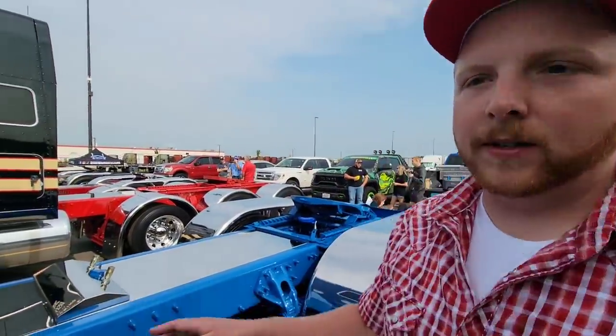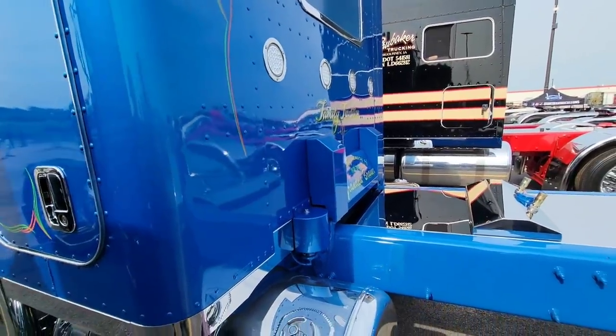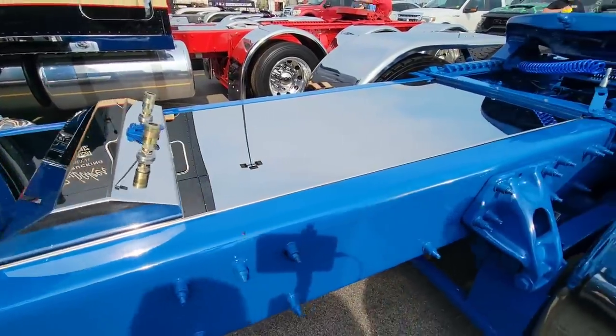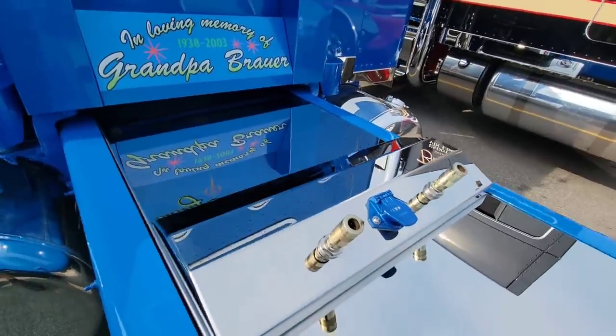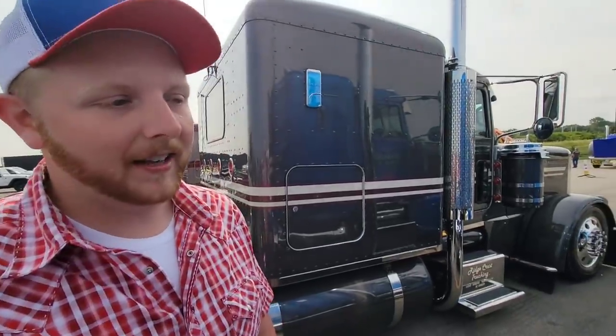The whole entire glider was actually built by 12 Gauge. They put the engine and the transmission together. They did put the deck plate and the airline box on for me — that's actually not even the airline box I thought I was going to get, but I really like it. It turned out really well. It grew on me. I never disliked it for a minute.